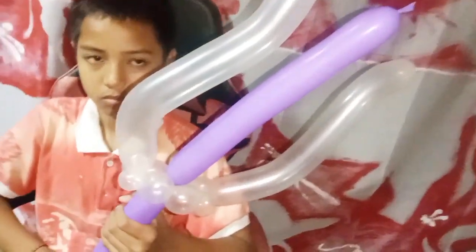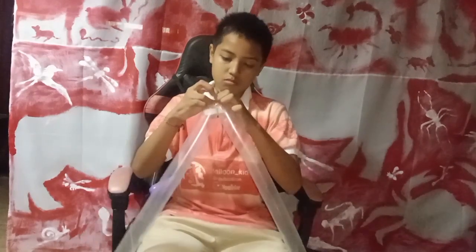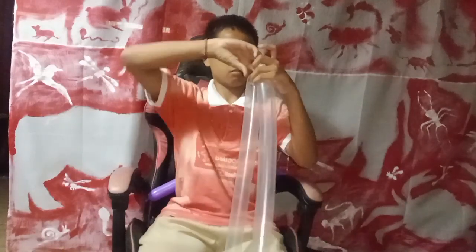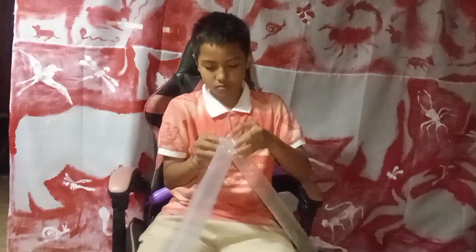Hi everyone, welcome back to my channel. Today on Balloon Kids channel, I'll show you how to do a nice trident with balloon twisting.